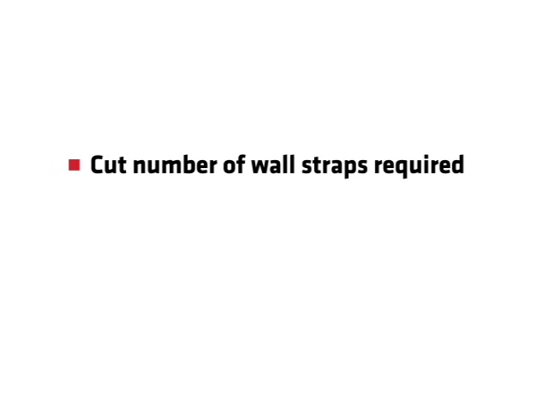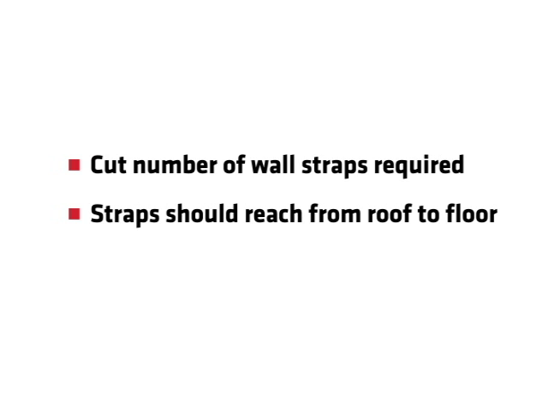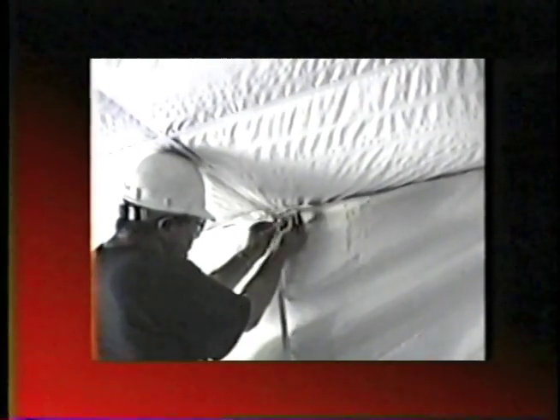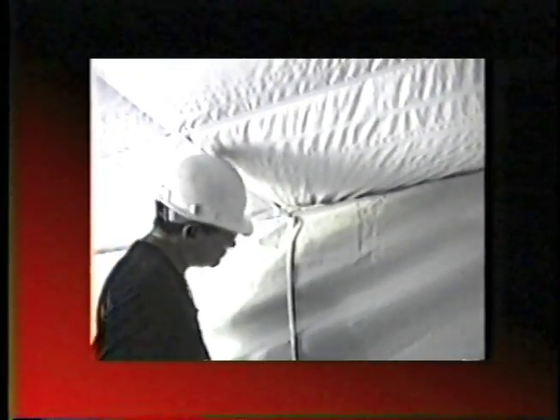Cut the number of wall straps required. Straps should reach from roof to floor. Install wall strap by drilling a self-drilling fastener through roof strap, eave-line strap, fabric, and wall strap, fastening these materials together.